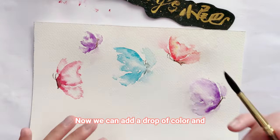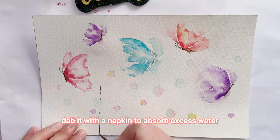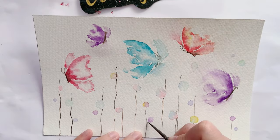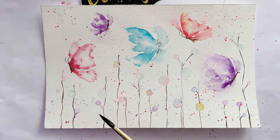Now we can add a drop of color and dab it with a napkin to absorb excess water. To create a stem, you can use a very fine brush to draw the vertical lines connecting the flowers — just remember, don't make it too rigid here either.